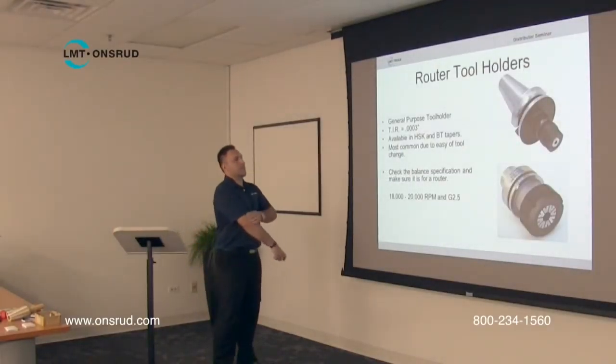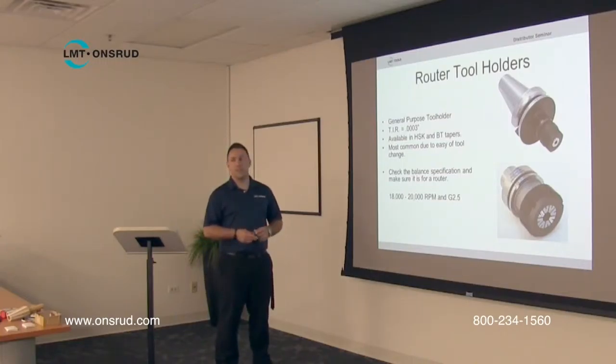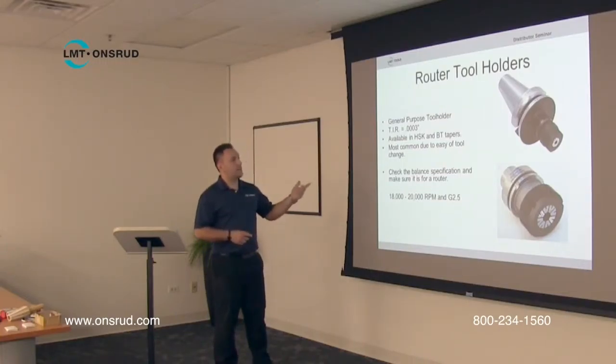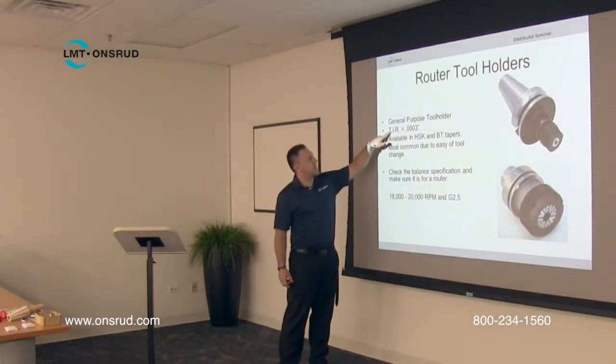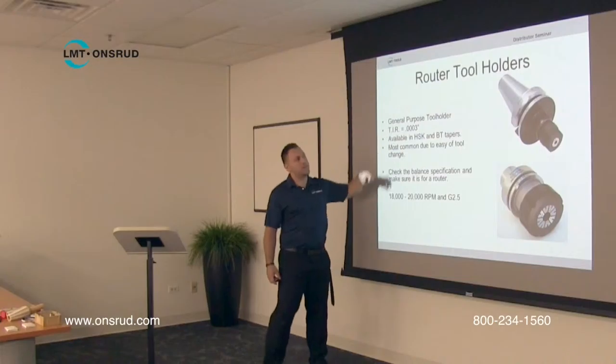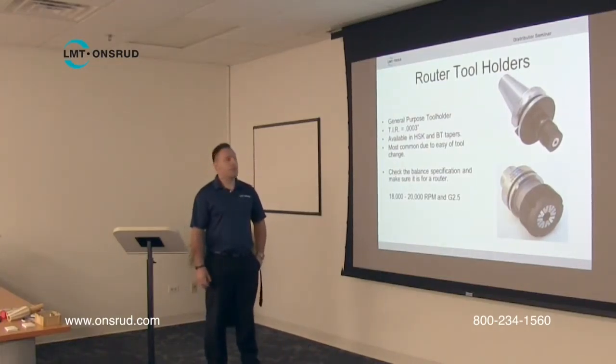We just wanted to give you a look at what a standard, typical tool holder for a CNC router machine looks like. This is a general purpose tool holder. The TIR, which stands for Total Indicated Runout, on these tool holders is typically about 3 tenths. So these are very accurate. This is what you most commonly see on standard CNC routers.